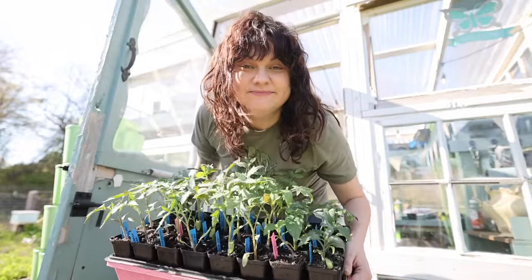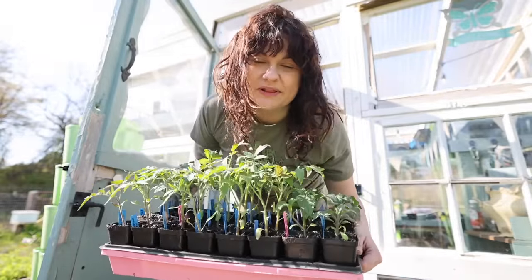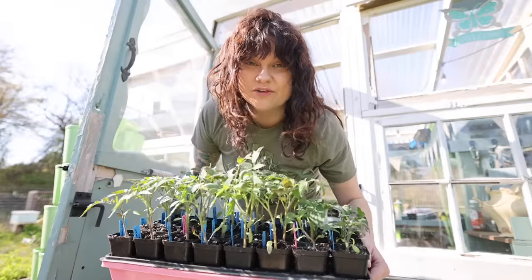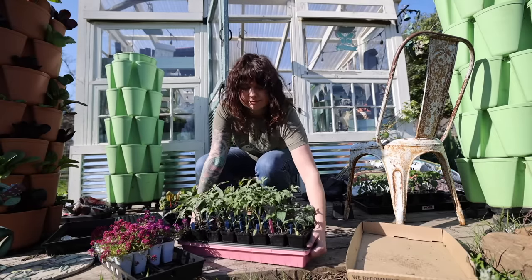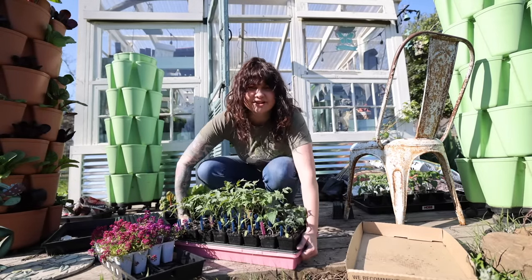So what do you do to make sure that doesn't happen? You introduce your plants to the outdoors in small, measured increments so that they can adjust. Yes, that means carrying all of these trays of plants outdoors and then carrying them back inside every day. Nobody said it was fun, but it's necessary.